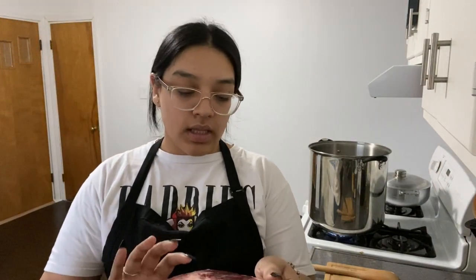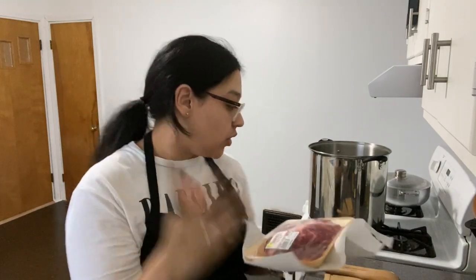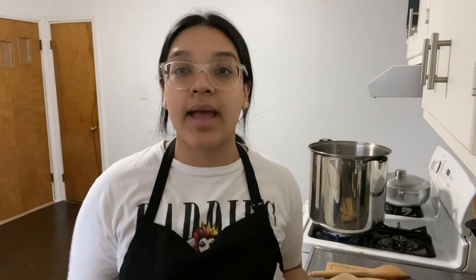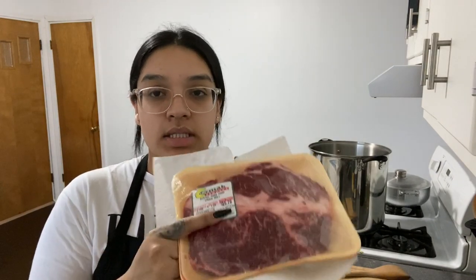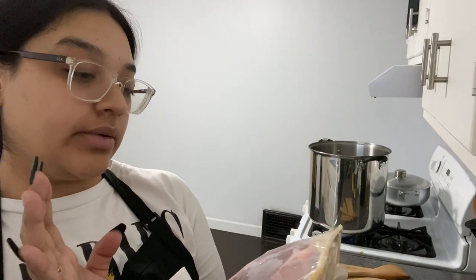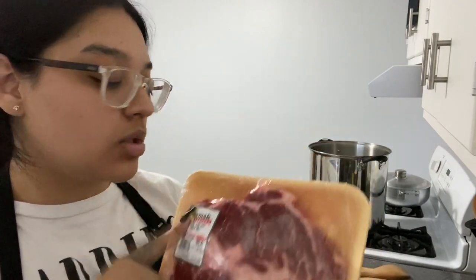And the meat we're going to be using today — I went to the store and I just asked the guy, like, I'm going to make birria, what meats do you have? During this time there's not a lot of meat available. He told me that this is pretty good for it — it shreds, according to him. We'll have to find out, but it's a bicep chuck roll. It's a whole chuck roll.